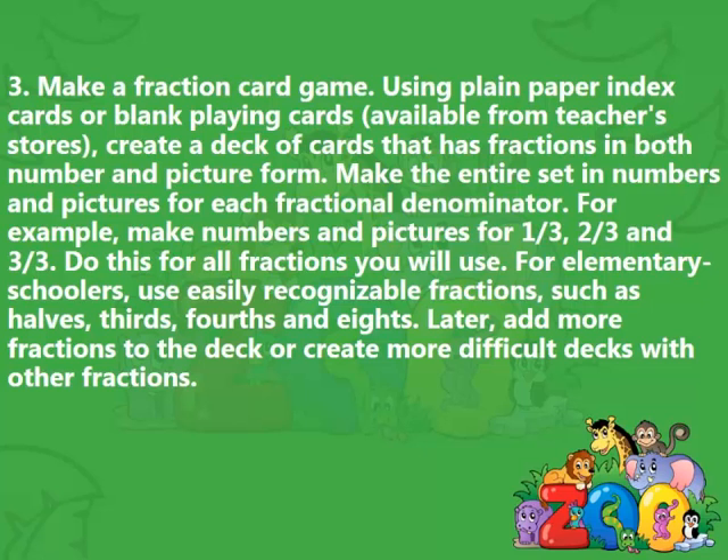3. Make a fraction card game. Using plain paper index cards or blank playing cards, available from teachers' stores, create a deck of cards that has fractions in both number and picture form. Make the entire set in numbers and pictures for each fractional denominator. For example, make numbers and pictures for one-third, two-thirds, and three-thirds. Do this for all fractions you will use. For elementary schoolers, use easily recognizable fractions such as halves, thirds, fourths, and eighths. Later, add more fractions to the deck or create more difficult decks with other fractions.